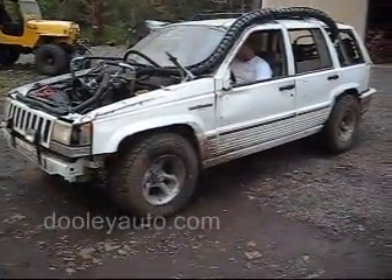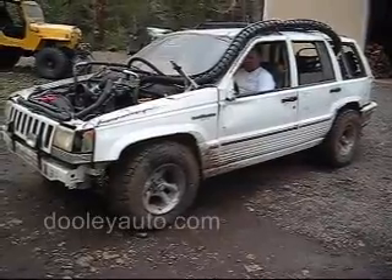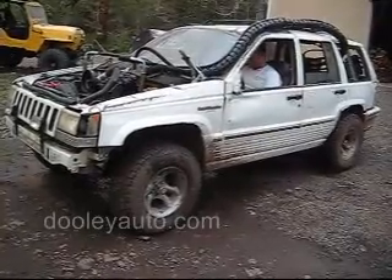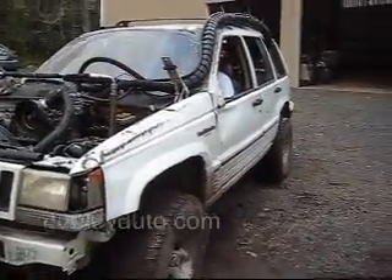Here's the fully active suspension system. There's no springs, no shocks, no sway bars — nothing in the vehicle other than hydraulics and computer actuation. Go ahead and lift it all the way up, Andy.